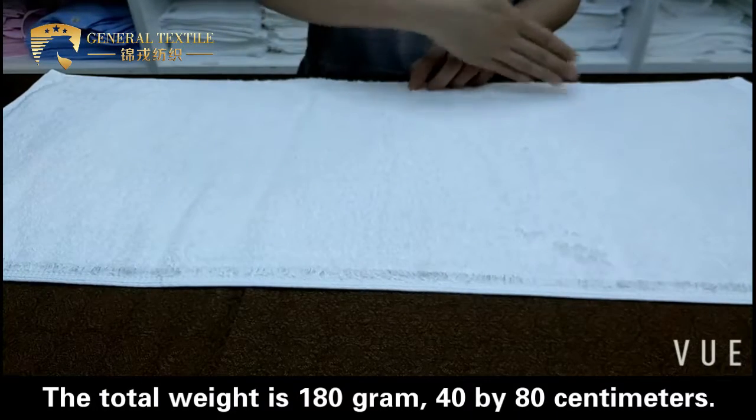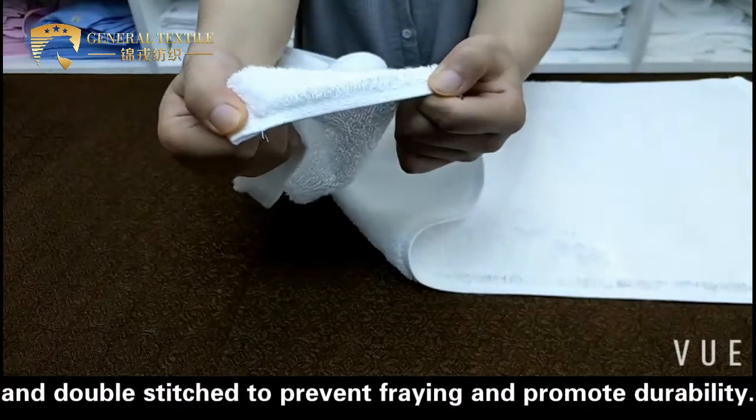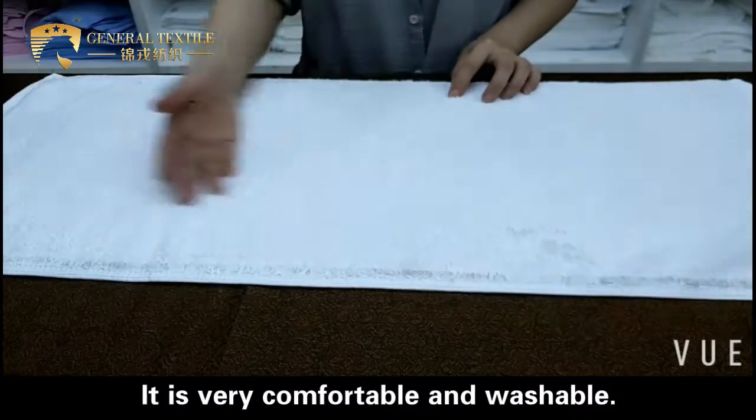40 by 80 centimeters. Our towels are beautifully designed with a fancy hem and double stitched to prevent fraying and promote durability. They are very comfortable and washable.